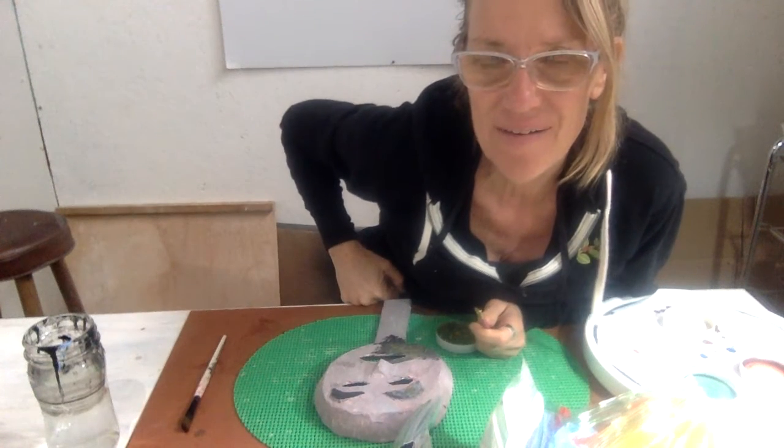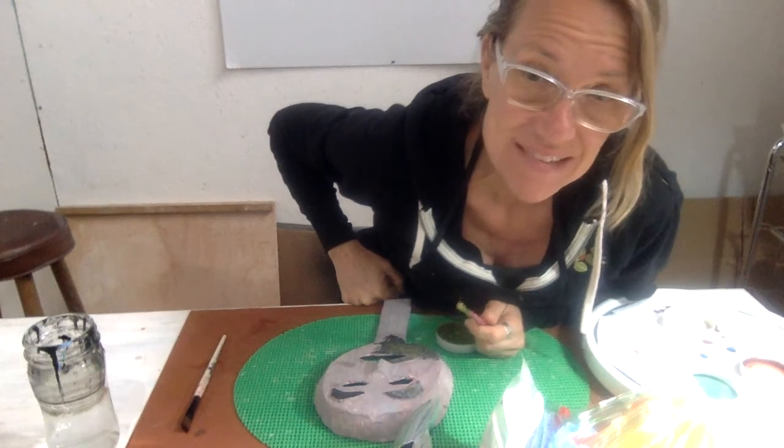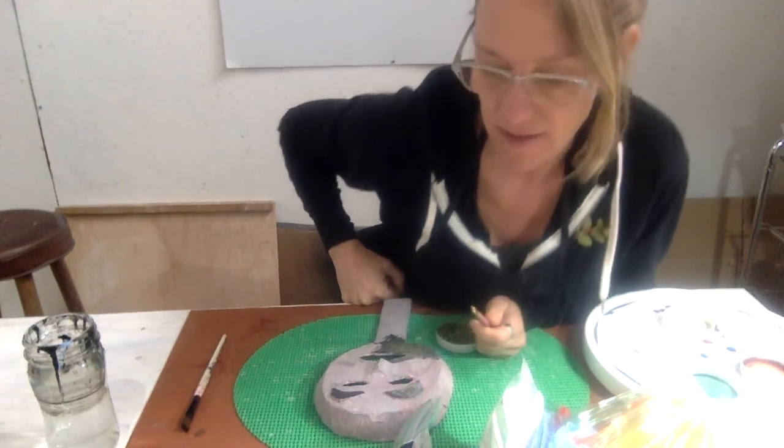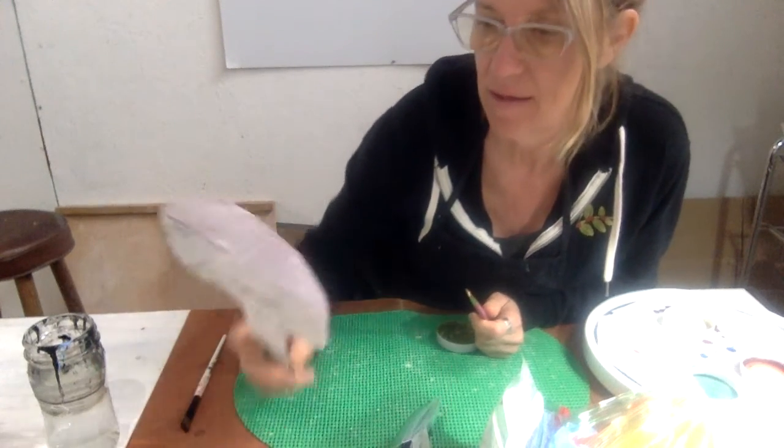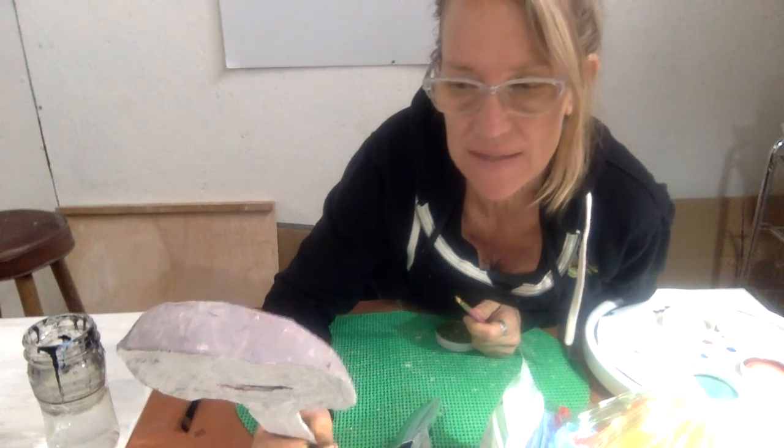Hi guys! How are ya? How's mask making? Sorry I can't be there with ya, but I thought I'd go over a little bit of the painting on this.